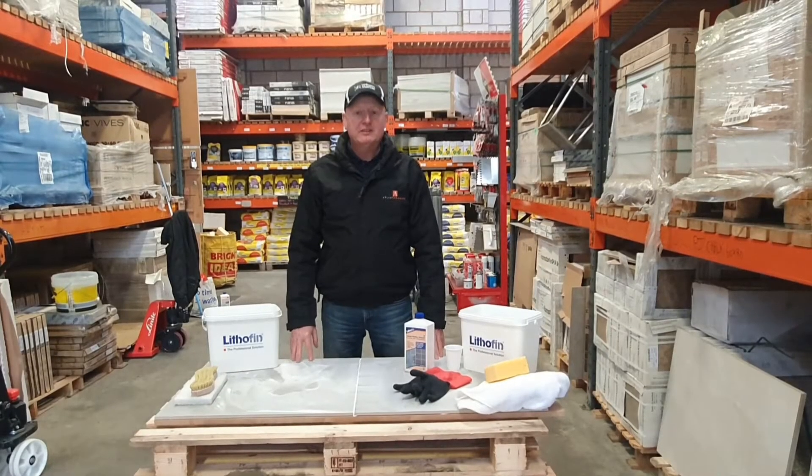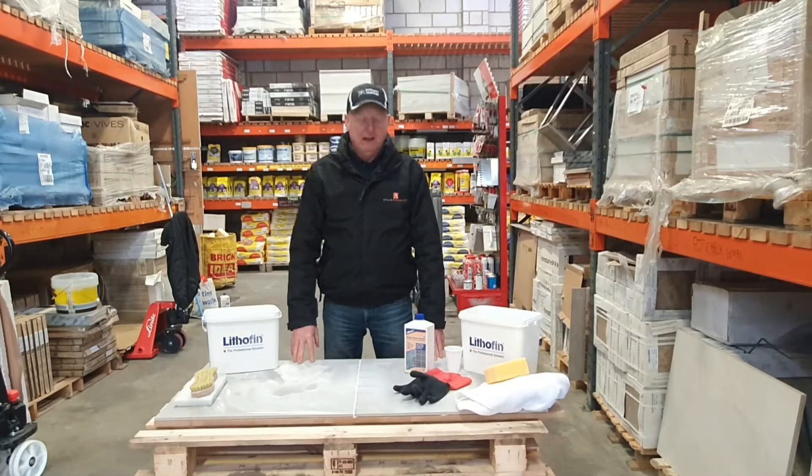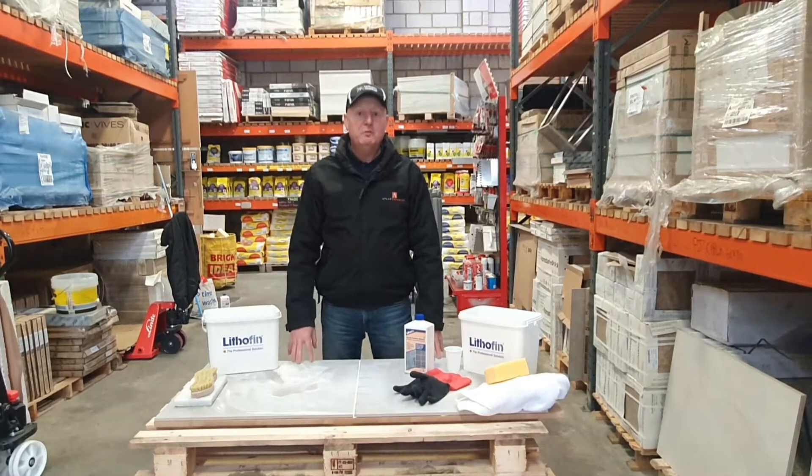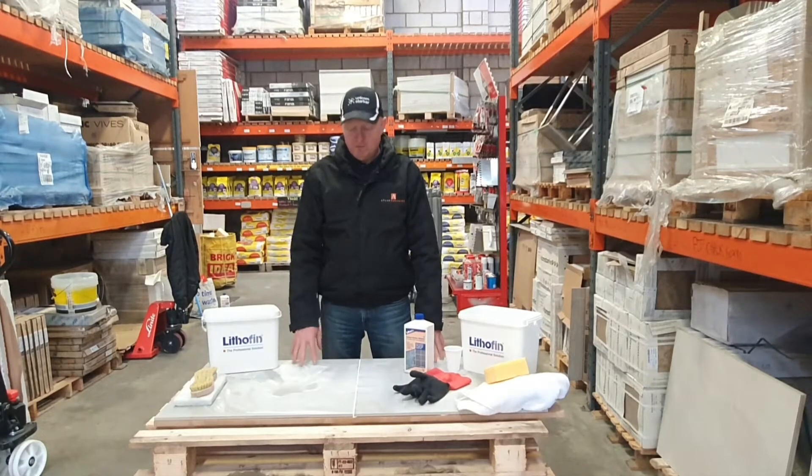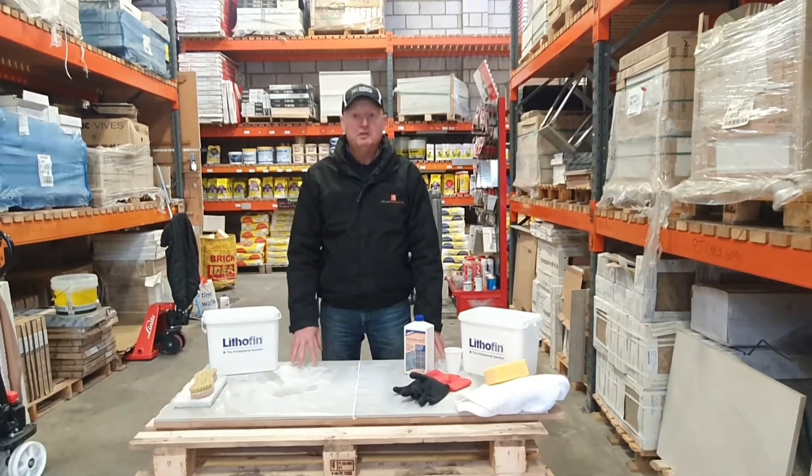Hi, my name is Mike Head from Atlas Ceramic South here in New Milton. Today we're going to be talking about some common questions we get asked, and today's question is: how do I remove grout residue from tiles?